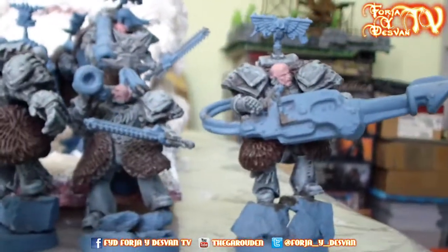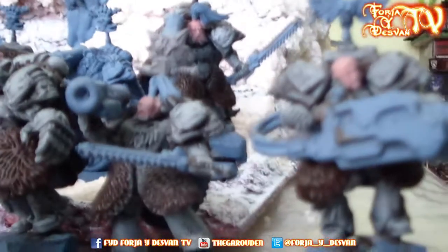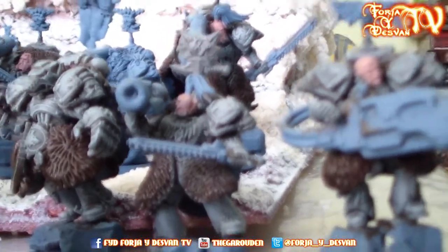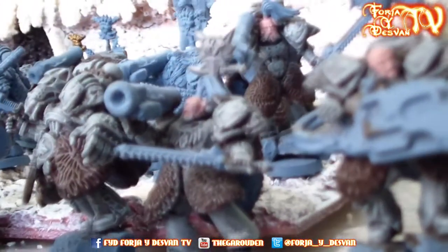Here we have the two Long Fangs — the lascannon, really big, and the missile launcher. They have special shoulder pads; I will explain later why.